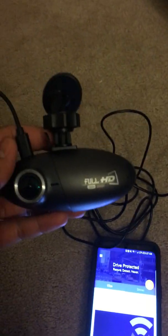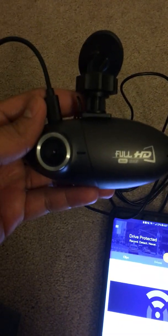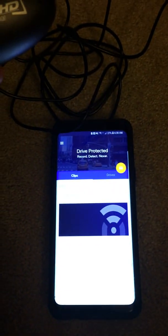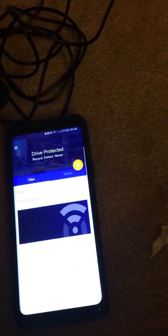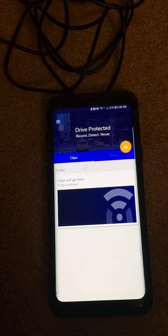Hi, this is the Nexar cam that I bought recently from your website. This video is to demonstrate that it is not pairing with my Samsung Galaxy Android phone. I don't know why it's not pairing — it paired very well with an iPhone, but I use an Android phone and I'm not able to use the camera with it.